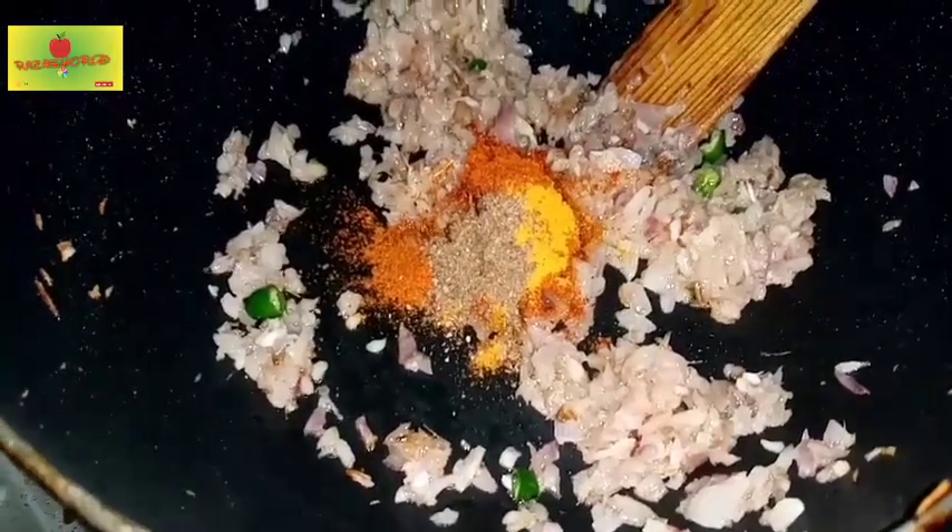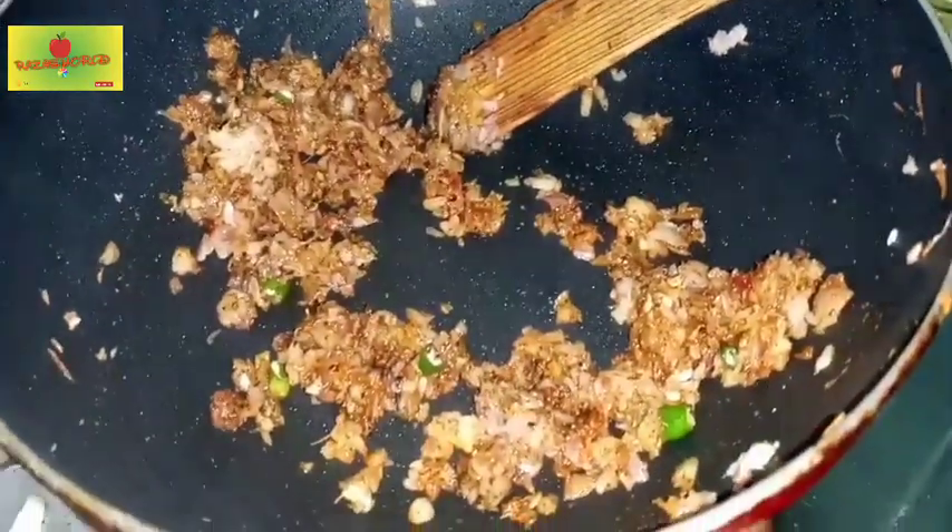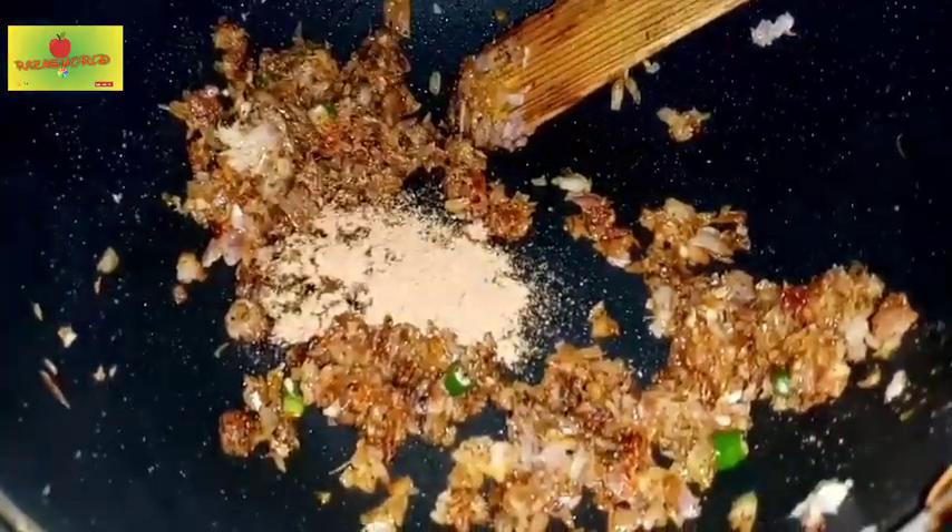Add 1 teaspoon of garam masala powder. Add 1 teaspoon of salt. Mix it in this way.